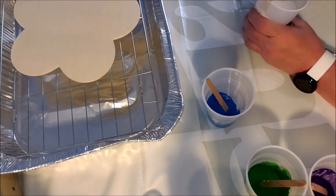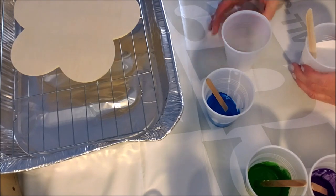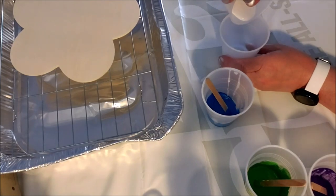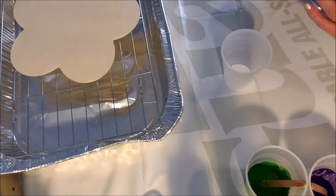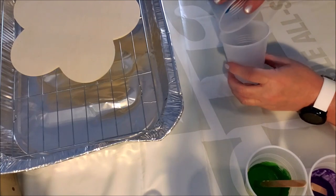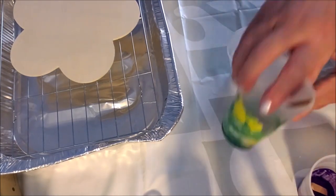For the dirty pour and the flip pour you do the same idea — you're going to layer in a cup. So we have a clean cup here. Got my white, so we're going to do a little bit of white in the bottom. The fun thing is you just don't know how this is going to come out — I have no idea how much paint I'm going to need. You want to put something on your surface. So let's do a little bit of blue and we're going to run this blue down the side of the cup.